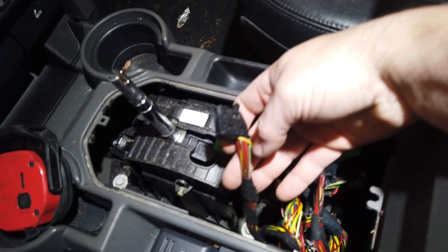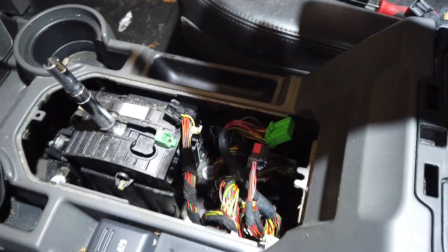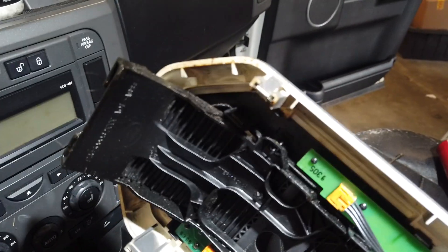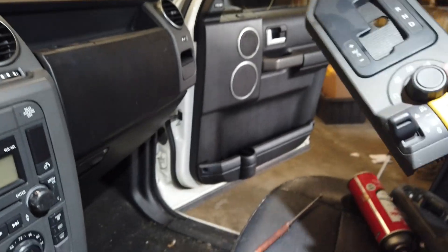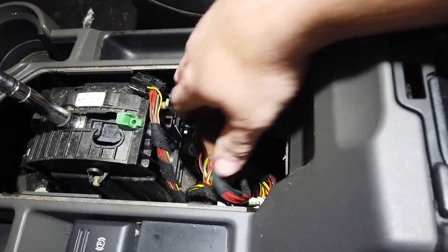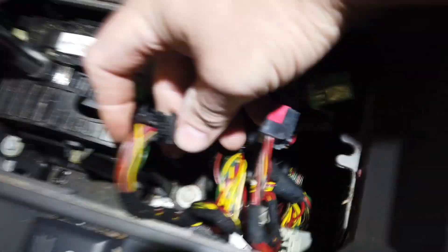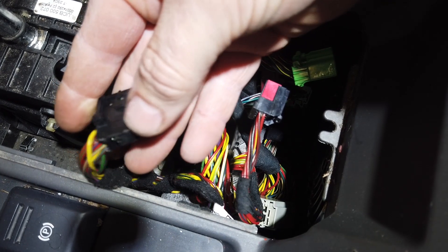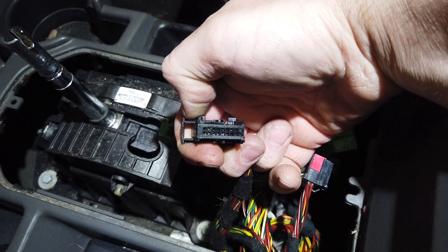Alright guys, here's the connector for the shifter assembly — this thing is a mother to get unplugged and plugged back in. This top part is a piece of cake to get off, it snaps in. You've got two plugs: the all-terrain control module and your prindle light. The shifter plug is there, and this is the latch on it. You're going to have to press this in and pull this down while pulling out on the connector itself. It's a pain to do. But you can see the corrosion on this terminal.